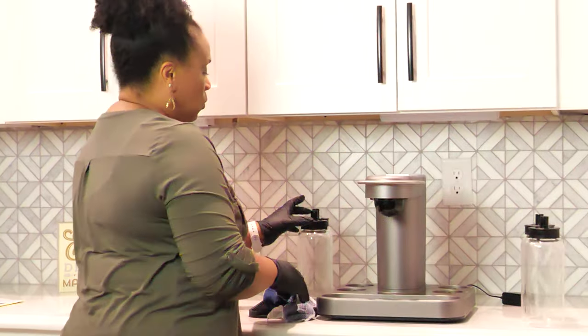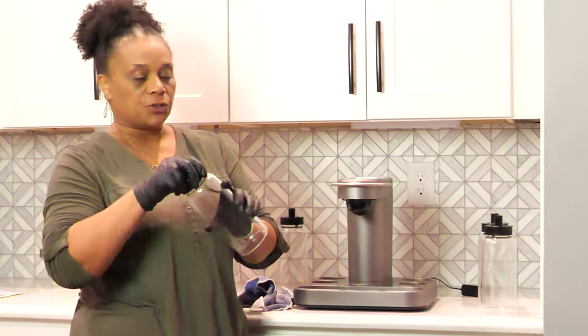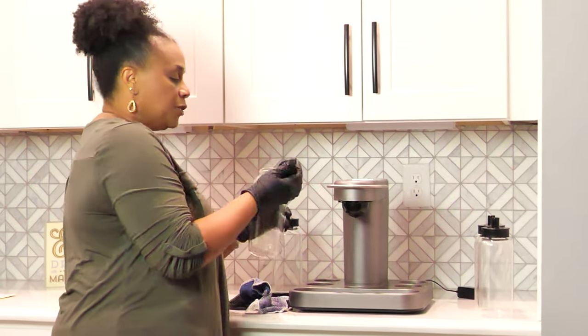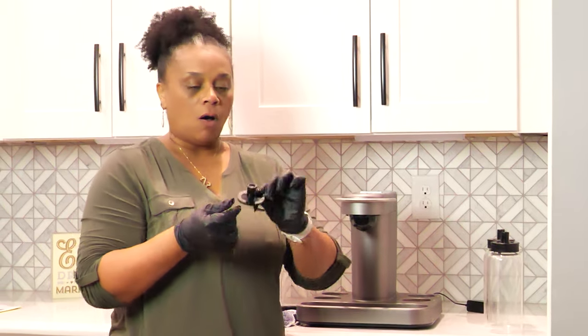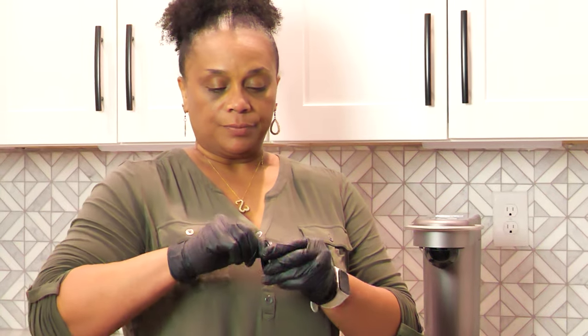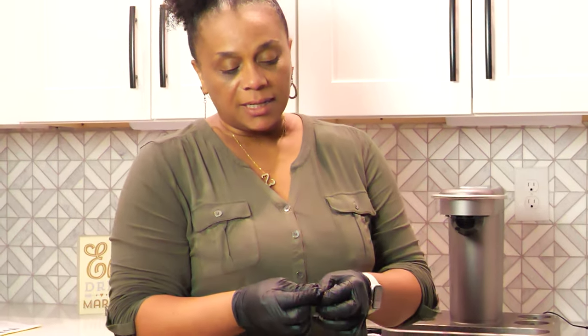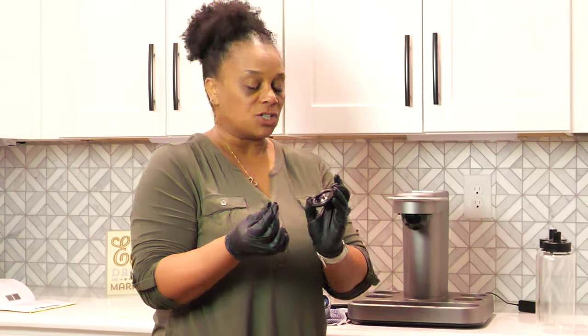Now the key to washing these jars is they're dishwasher safe, so I usually put them in the dishwasher. You take the lid off and you separate it. Also on the lid, there's what's called a duckbill, and this right here is what sucks up the alcohol. This comes off and you wash that, because right here it sticks and holds the alcohol in there. So you take that off and wash it as well.